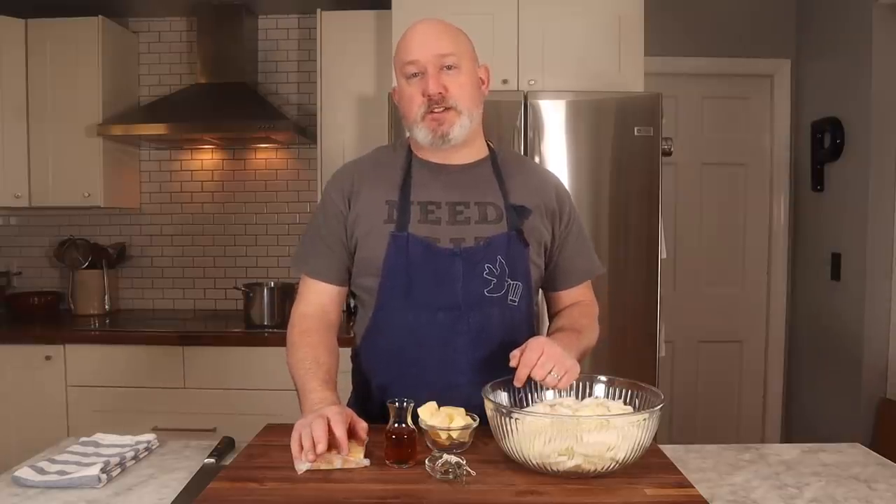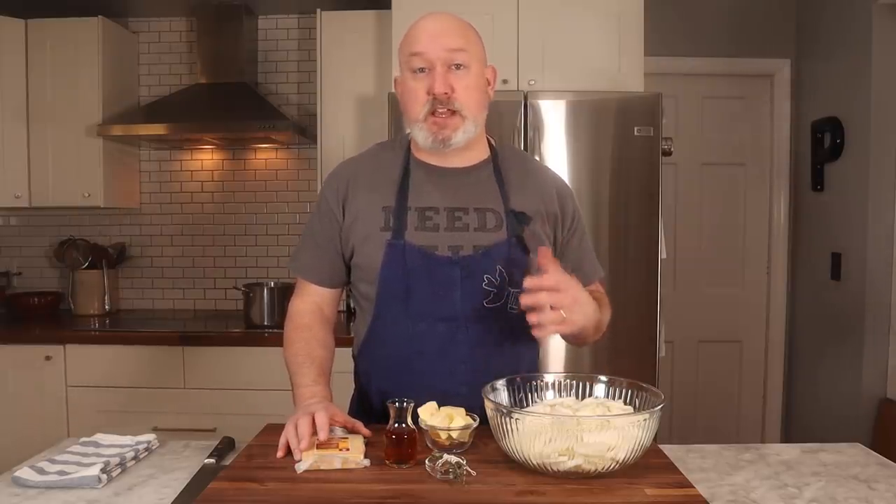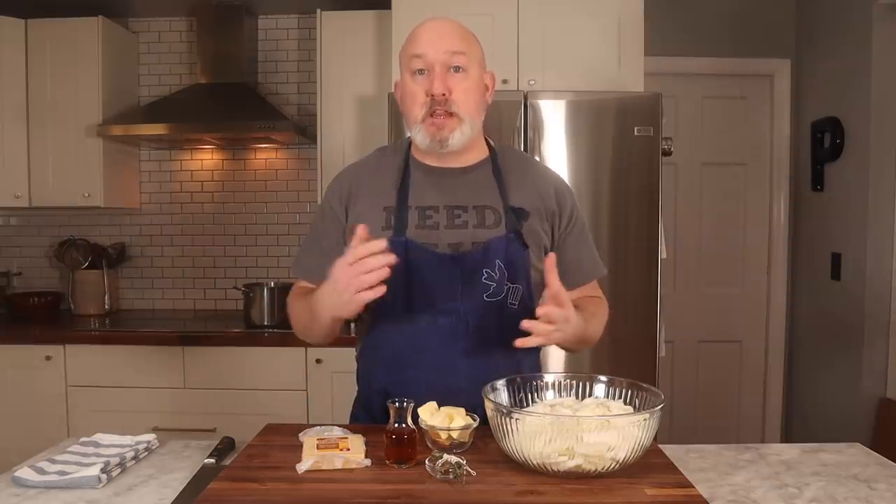I remember French Onion Soup from my childhood. I'm a child of the 70s and 80s, and basically once a month my dad would make French Onion Soup. They were really into food — they used to get Gourmet Magazine. I remember reading Gourmet Magazine as a kid. So this was kind of popular in food circles in the 70s and 80s.